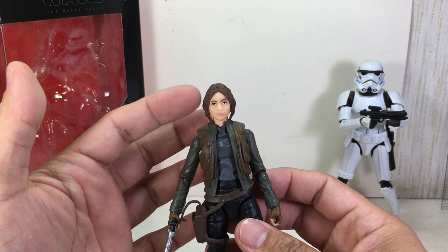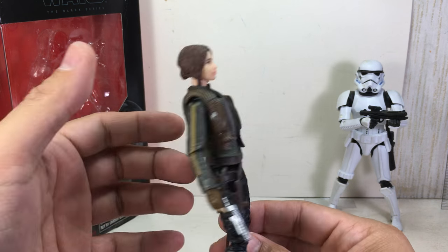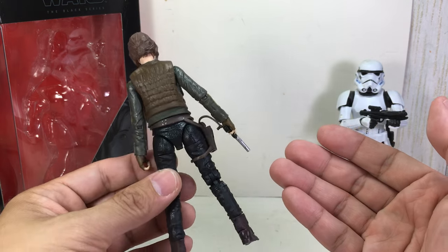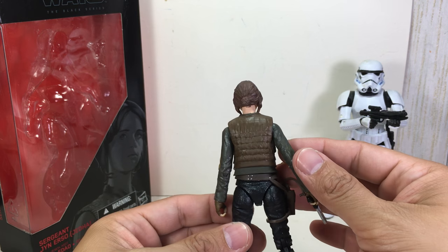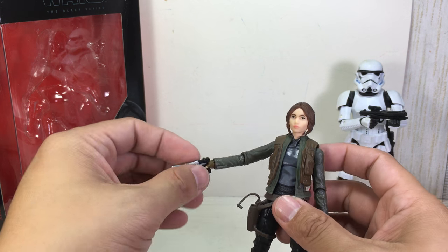The likeness to Felicity Jones is okay — it's not that great — but I am liking the figure. It's well detailed. And if you've seen reviews of the San Diego Comic-Con exclusive, it's probably the same thing. There's nothing new to be added here.